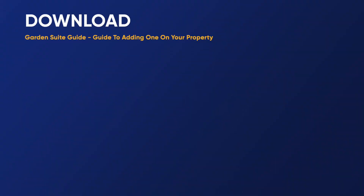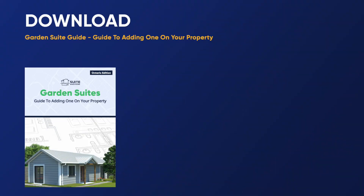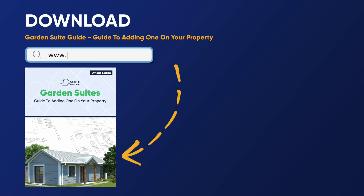We have a brand new garden suite guide on how to add one to your property. You can download a copy right now for free at www.suiteeditions.com. We cover a ton of stuff you need to know if you want to start building these to create more housing and wealth at the same time. There's also a list of resources that we've identified that you can use.